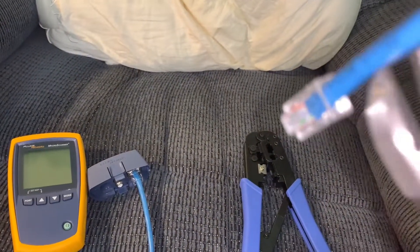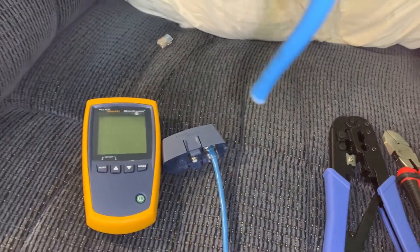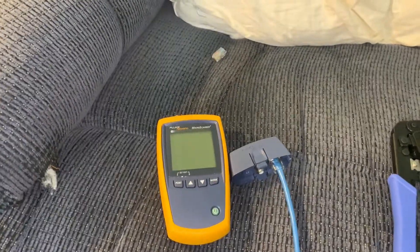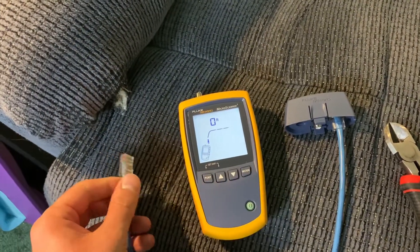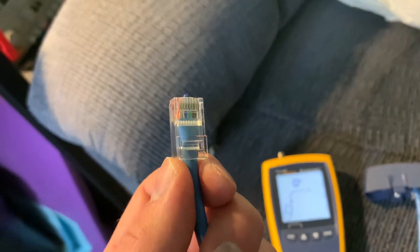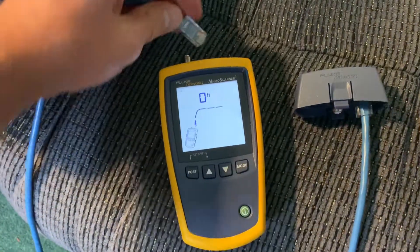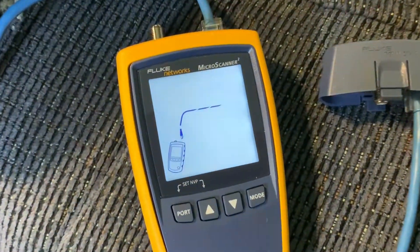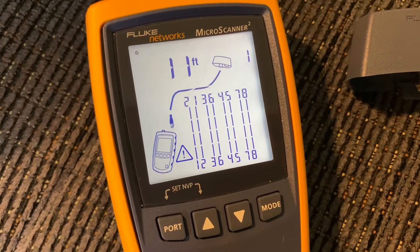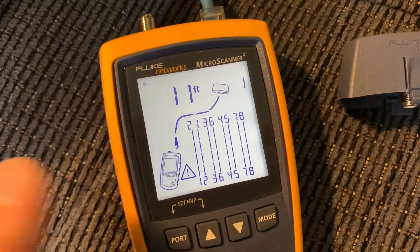I also want to show what it looks like when the cable is made incorrectly, so we'll remake this cable with an incorrect layout. Previously this was a perfectly normal ethernet cable. I have re-crimped it so that the first two wires are swapped around. When we plug this into the tester, all the other wires should be fine, but it should flash the first two. And there you can see one and two, two and one — so just means that these two wires over here are swapped around.